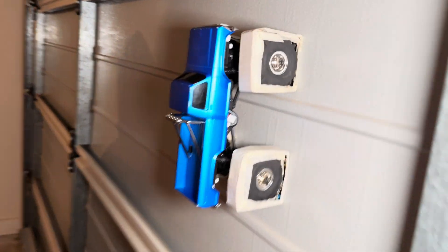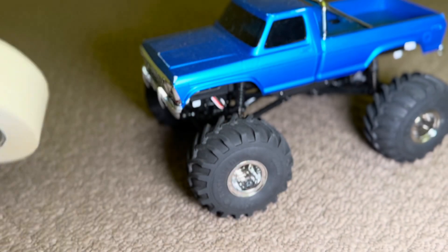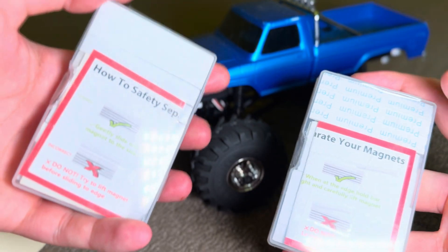So the magnets definitely work — the car's light enough to be held up by the magnets. One positive thing about electric vehicles is they do work upside down. That is completely useless in real life, but for an RC car it's going to work pretty well.